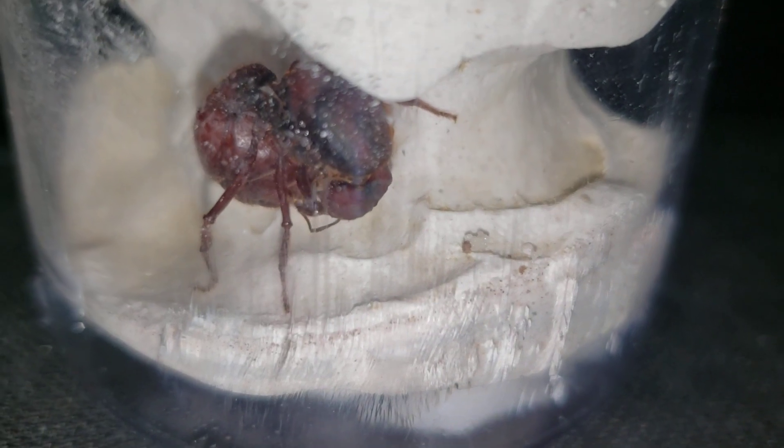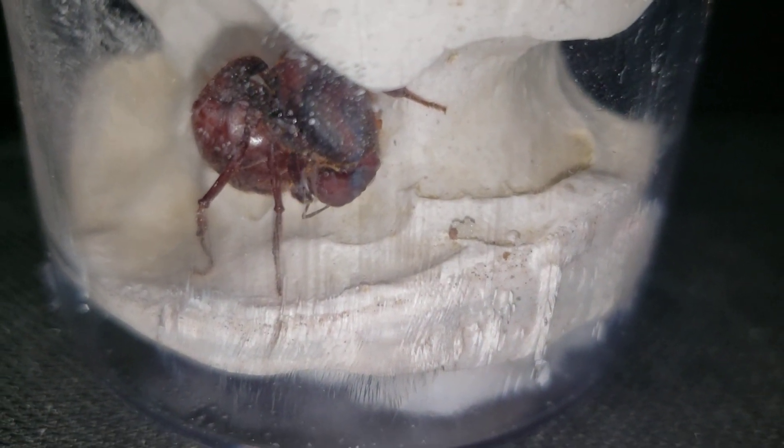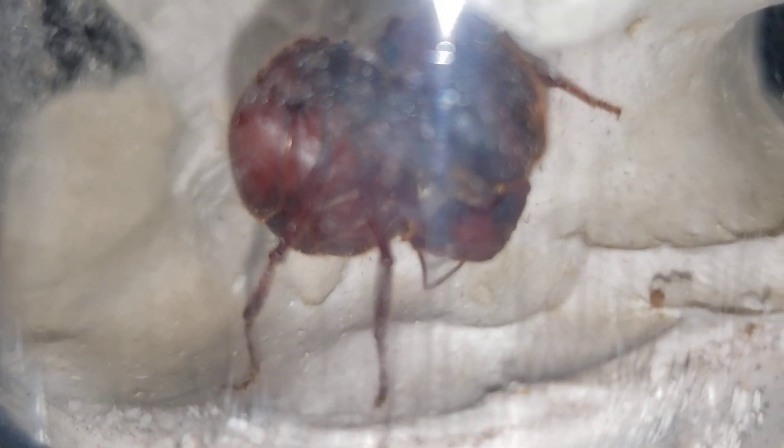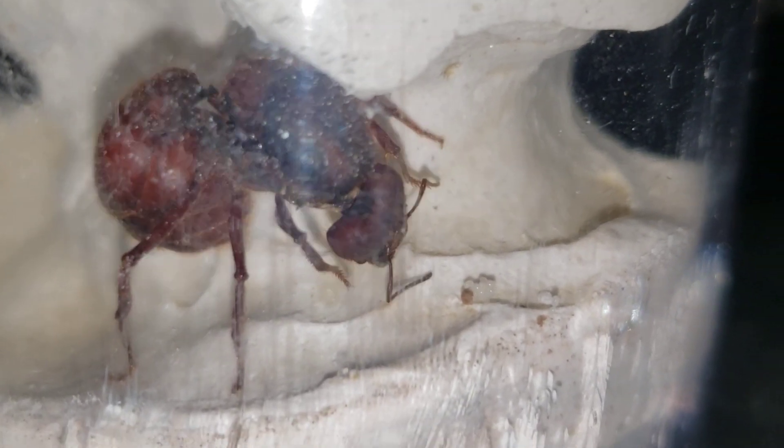Let's zoom in a little bit to see the fungus better. It looks like she might be laying even more eggs now, or maybe she's just cleaning. Let me try to get a better view. Now she's just cleaning. Well, that's it for this video, guys.